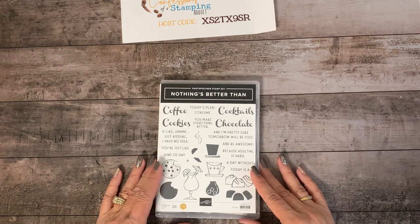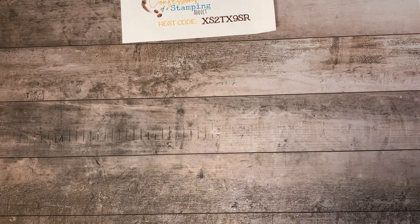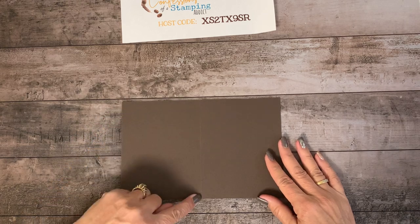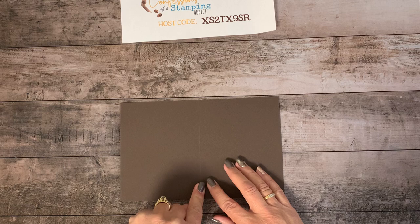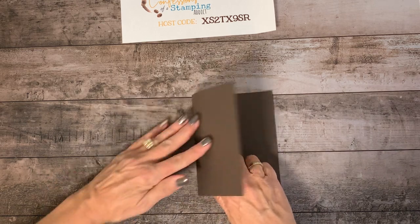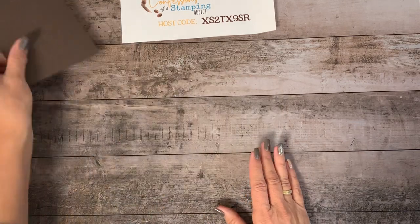We are going to make a card using this stamp set — the ideas come pretty easy for me because I love working with it. For starters, we are going to cut out the base of our card, which is eight and a half by five and a half. I scored on the long side at four and a quarter. If I forgot anything, I'm really sorry because I only have the basics here. So we're just going to fold that in half and set that aside.